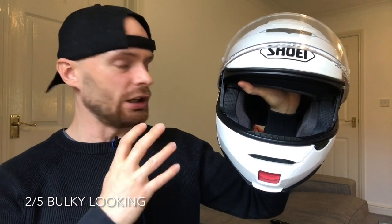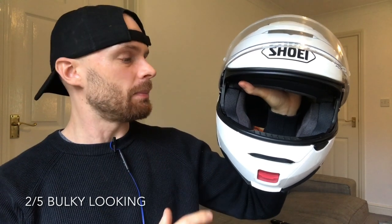Number two, leading on from its strange fit, I do feel the look of the thing is very bulky. It's a bit of a lump and almost anyone I see wearing these they do seem to have that big head baby look. So if you prefer that sleek sportier look this helmet may not be for you, and you may not actually want a modular helmet at all.